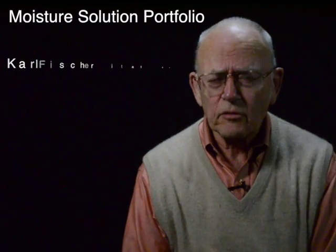Hi, I'm Art Gatenby. I'm with CSC Scientific. As part of our moisture solution portfolio, we provide Karl Fischer titration instruments.